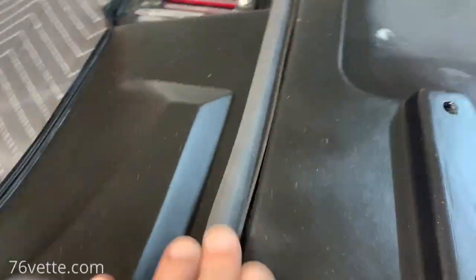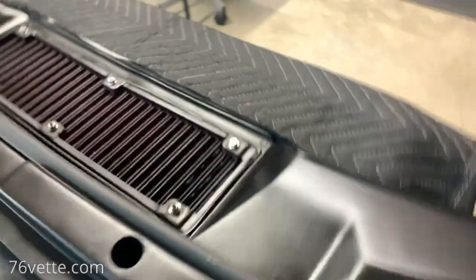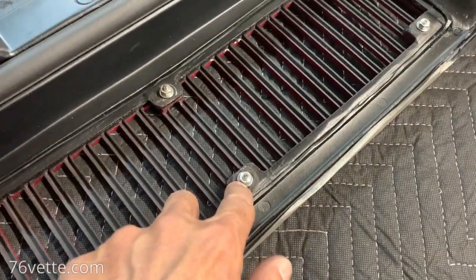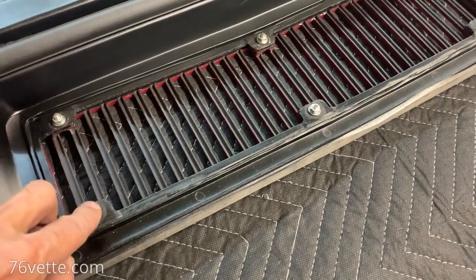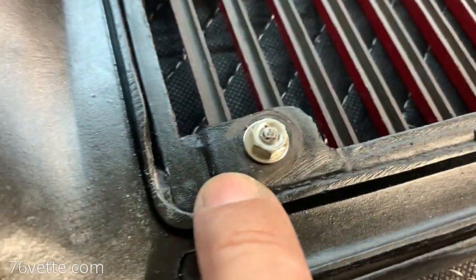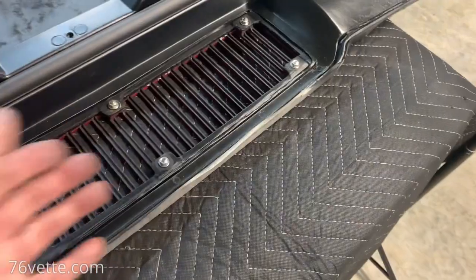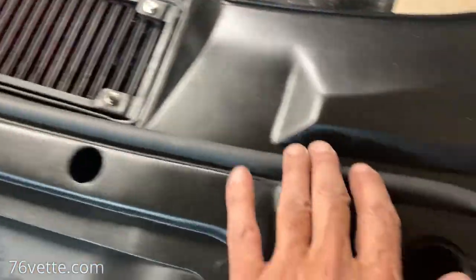My weather stripping is attached and looking pretty good. I also went ahead and attached the grill. The only thing I had to improvise is the speed nuts — I painted them black but they were too deep or something and wouldn't work. So I got different ones and they did the job pretty well. They're a little more visible than black nuts and washers, but it's not the end of the world. The weather stripping is looking really, really good.